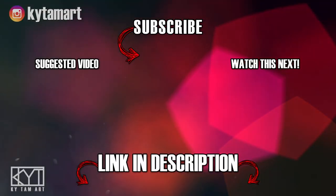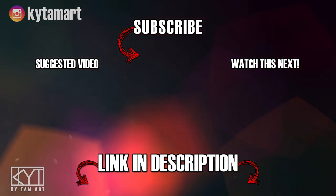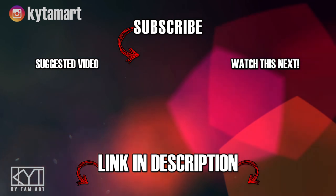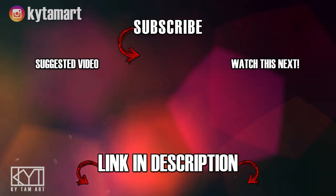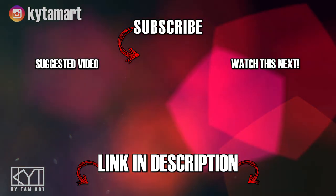Hey everyone, it's Ky Tom here. Thank you for watching my video. If you enjoyed it, please hit the like button and comment down below. Consider subscribing to my channel for more art videos. Check out the links in the description below to find out more about my art, and I hope to see you in the next one.